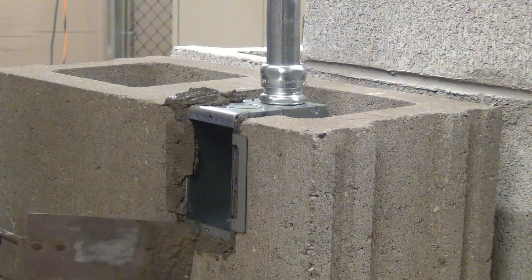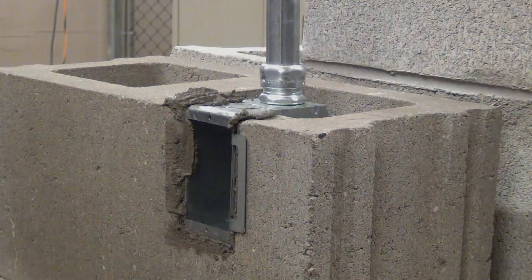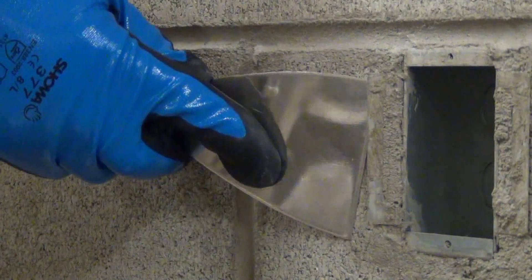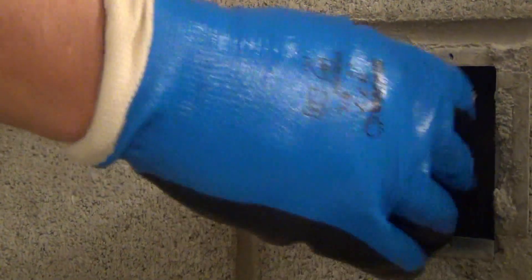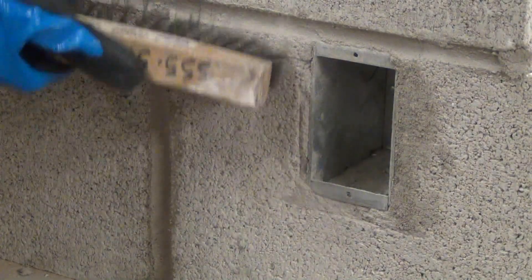Remove the excess mortar from the face of the block and let the mortar set up. The front retainers are removed after the mortar is set up. This is accomplished by first bending the retainers away from the block, then back towards the block until they break off. A wire brush is used to remove any residual mortar.